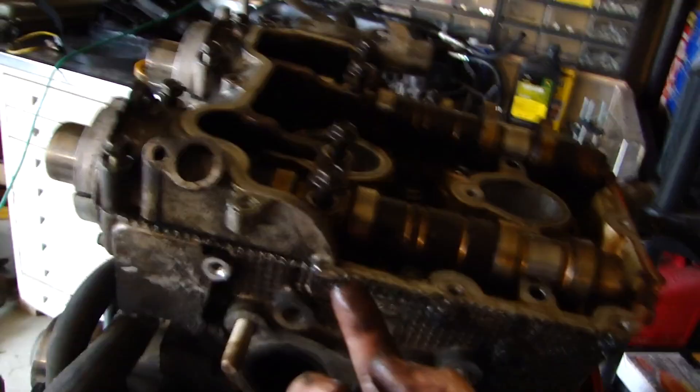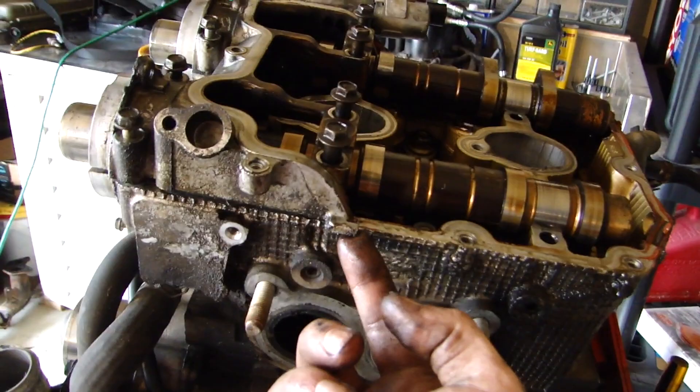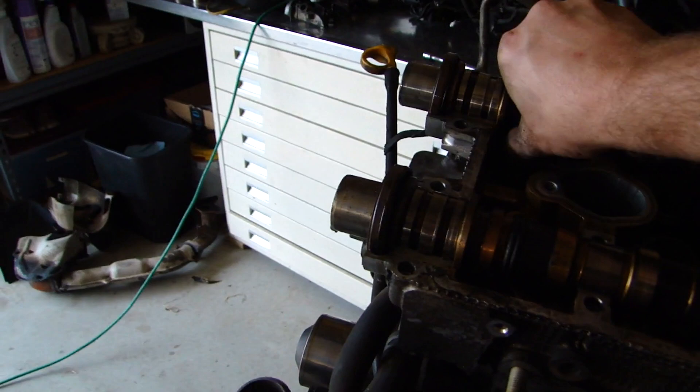There's a little tab right there — you want to make sure not to get on that surface. Pop it free and this just lifts right out. Here are our cams — they should just lift right out. Put those in the plastic bag. One of them was really stuck in there, but got both cams out.